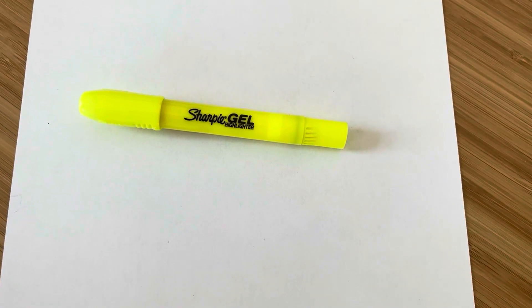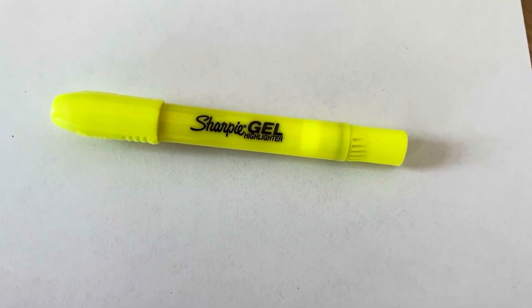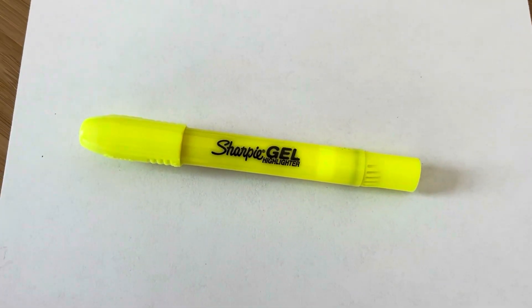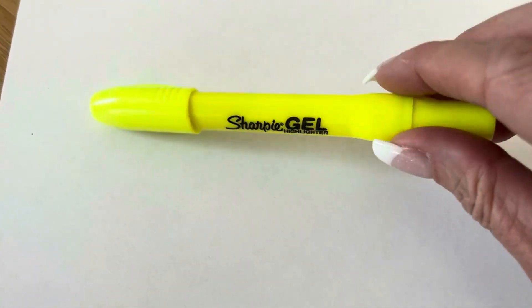Hi folks, this is Heather and today I'm here with my honest review of the Sharpie Gel Highlighter. I'm going to tell you a little bit about it, show you an actual demonstration, and hopefully this will help you make your decision.